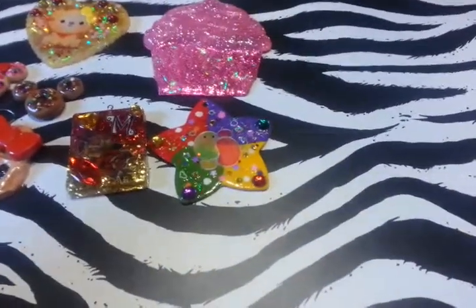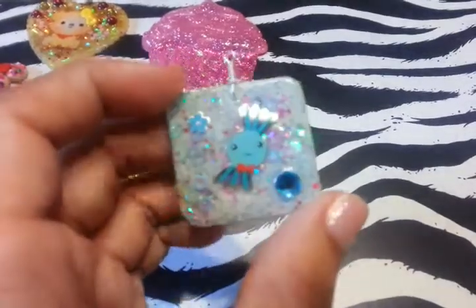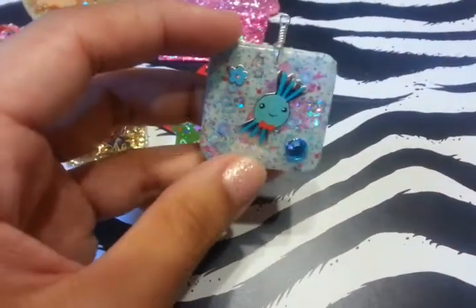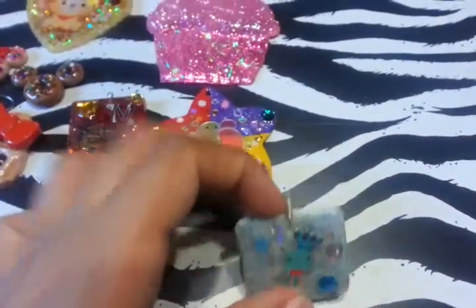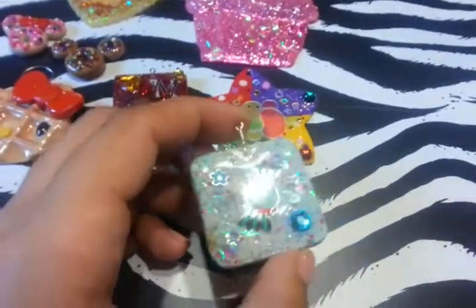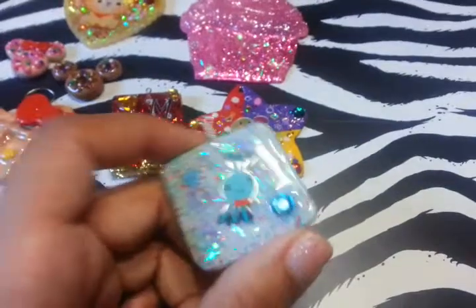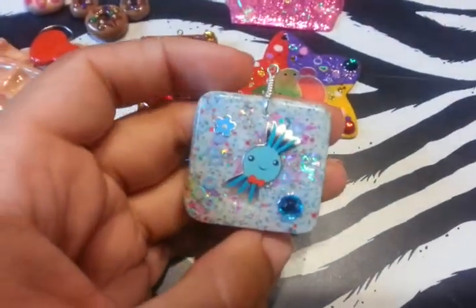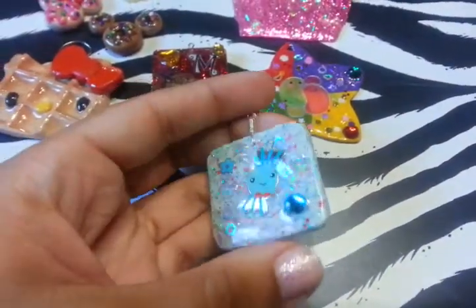And then one of my new resin pieces is this square one — blue, as you guys can see. It's just this little candy. I have an issue when it comes to making resin charms. I don't know what to do when the sticker is so simple and boring. I see some people who make their charms with the simplest sticker and make it look beautiful. So I'm just glad that I could use this sticker and make it into something.